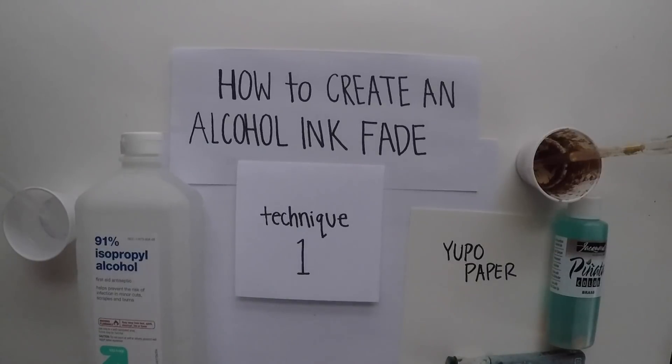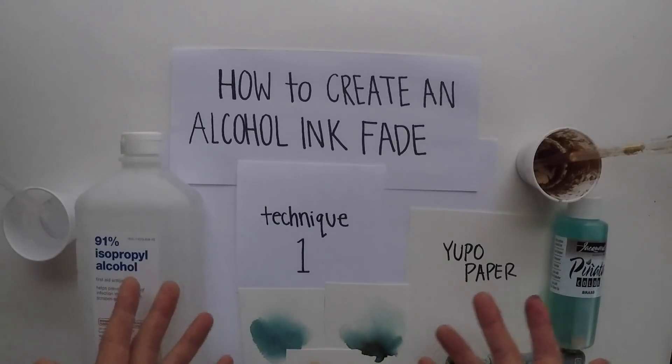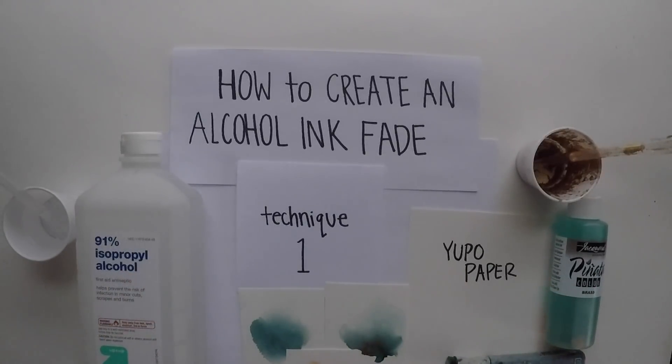And that's how you do an alcohol ink fade, or at least the first technique. With just these few things you can begin to create a beautiful alcohol ink fade. This technique can be a little bit tricky, but if you practice at it and try it a few times, when it clicks, it really clicks. So go for it, try it out, and have fun!